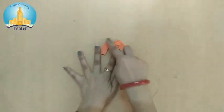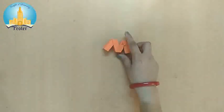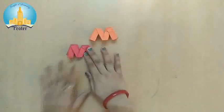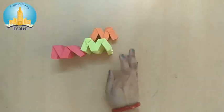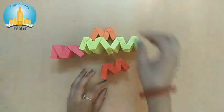Now you can see this design, this pattern. Same like this, we will fold all our papers like this. Like this, like this, and this.